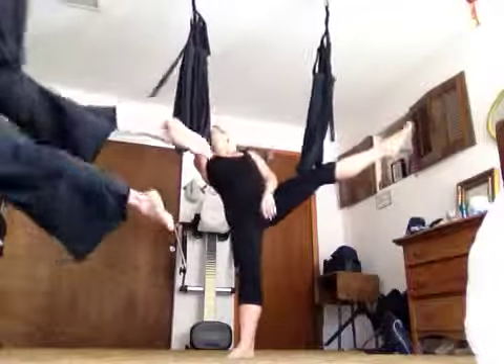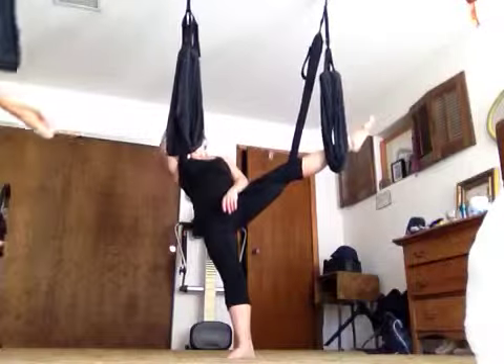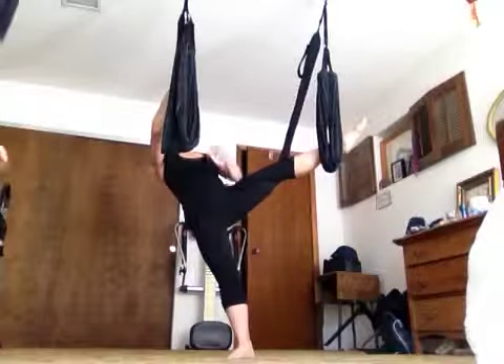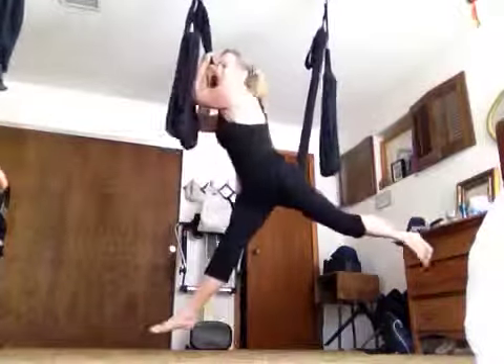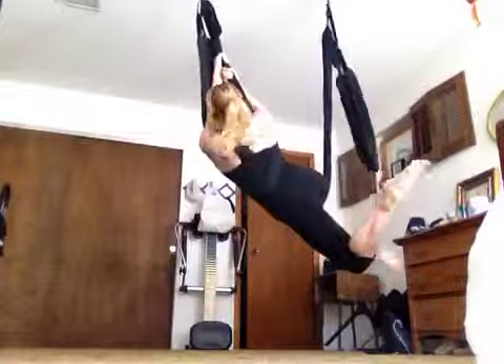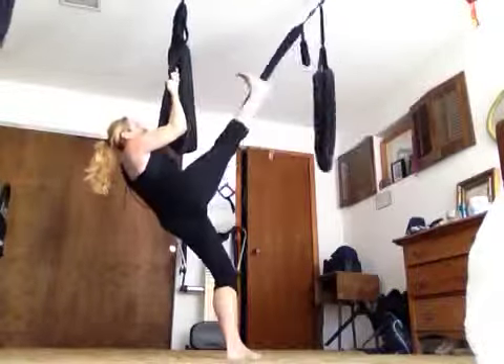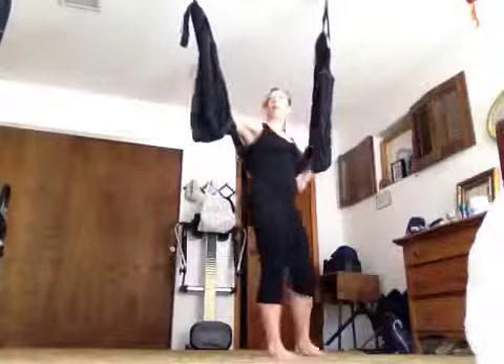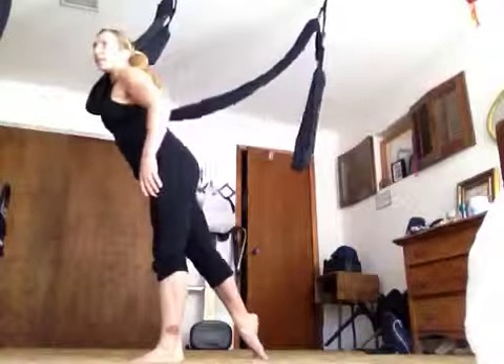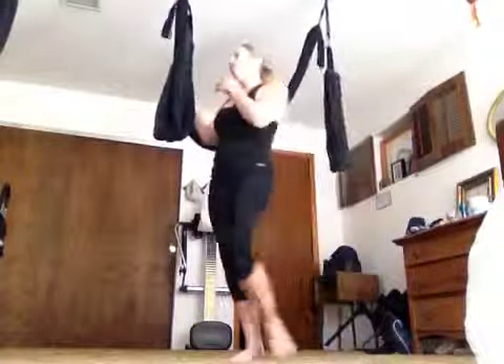You got it. Your face should wind up in front of that. Watch me one more time — my face comes in front. I can tuck, so it's here, but then when I swing forward it's here. Make sure you do that first, so if you don't, you get all tangled up.